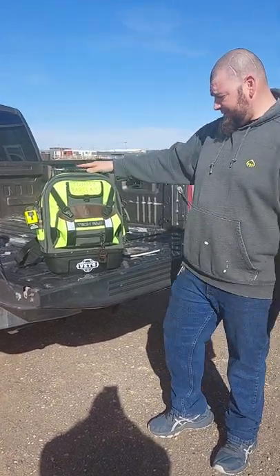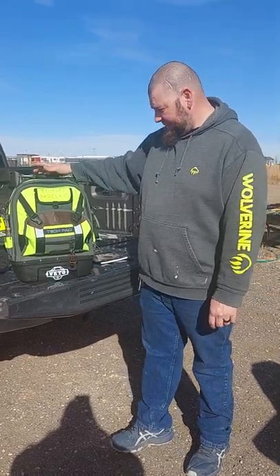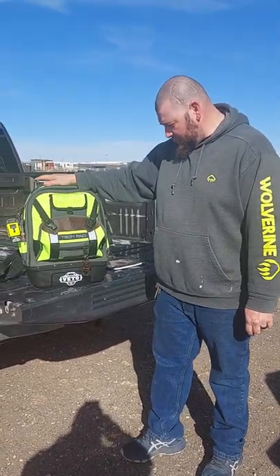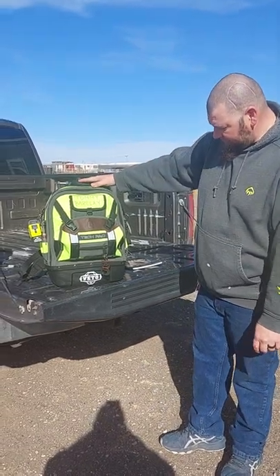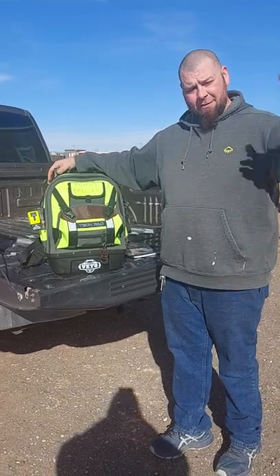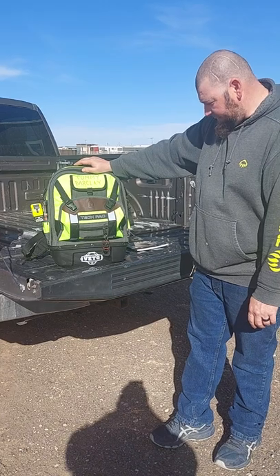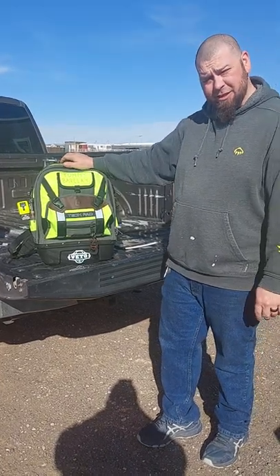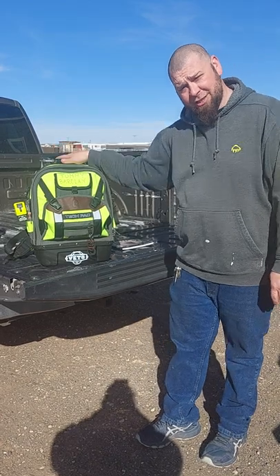On my YouTube shorts I did this, and I want to do more of a review on the beetle bag. I have other bags that I've had adventures with, and this one is by far my favorite because it's beautiful. My wife got it for me for Father's Day last year.